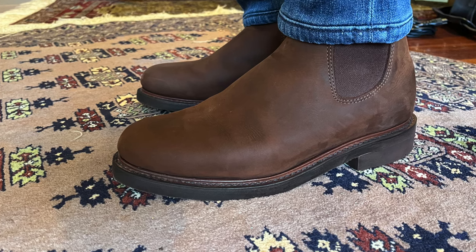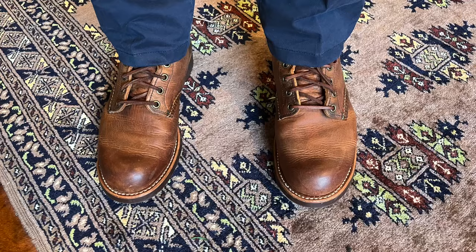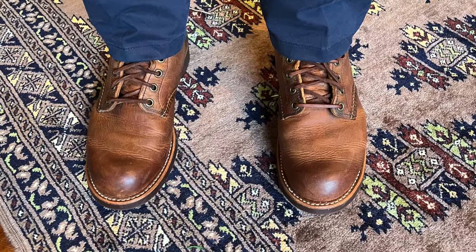Nubuck has other variations like crazy horse. Some manufacturers — for example, RM Williams — might call crazy horse 'distressed leather.' It's basically the same: a nubuck leather that during tanning has had waxes and oils imbued into it, making it a little oilier. A good example is the copper rough and tough leathers from Red Wing, from SB Foot, Red Wing's tannery — basically a nubuck leather with oils and waxes imbued in it.